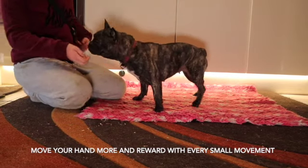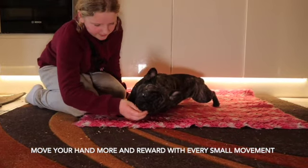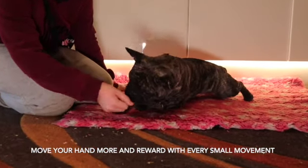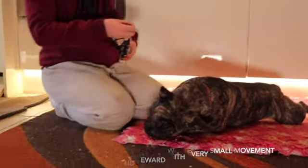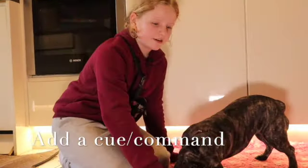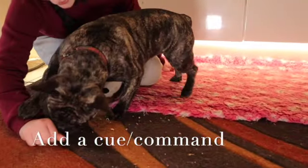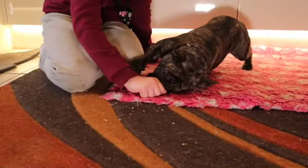She's a little bit confused, so we'll start again on just a small movement. Yes. I'm now going to start adding a verbal command — you can use 'army crawl,' or just 'crawl.' Crawl — down. She's a little confused, so we'll start again. Crawl.